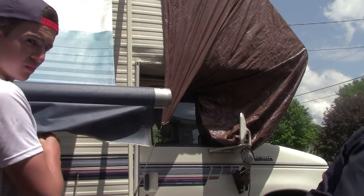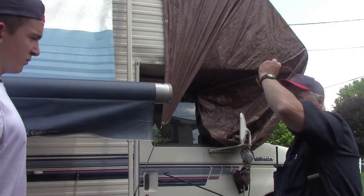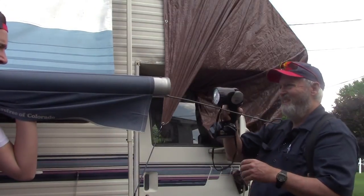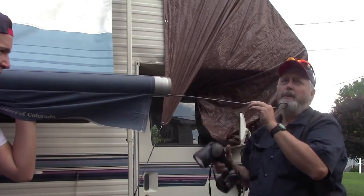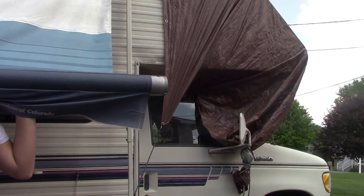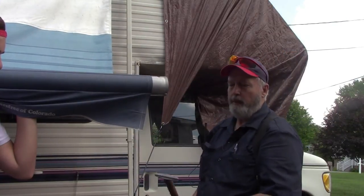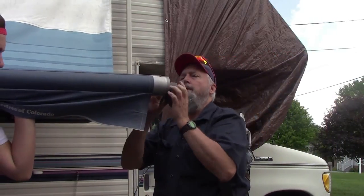I'm going to have to get something to fish around up there and grab hold of that spring. I'm going to get a light so I can see it. It's way out there in the middle. I think it'll be all right — we'll need it here in a minute. It's just broken. The broken spring is way up there in the middle — I'm not going to bother with it, it's not going to hurt anything.